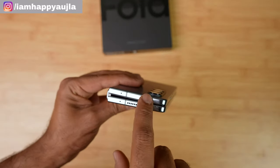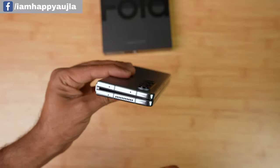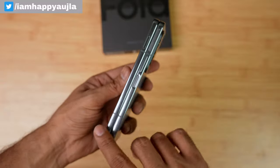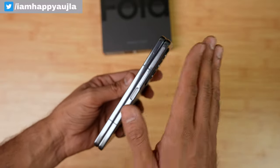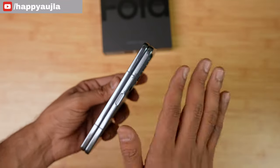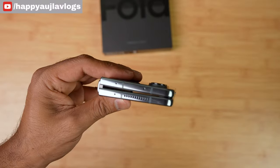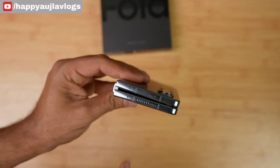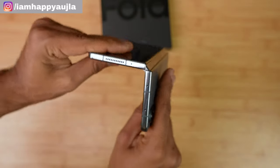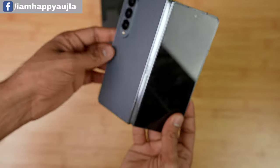On the top there are three microphones, one speaker, and many network bands. One design difference from the Z Fold 3 is that the design here is quite square, whereas the Z Fold 3 was more rounded. Overall the design is good. You can see how small the gap is when closing and opening the phone — the hinge is quite good too, improved compared to the first-generation foldable.